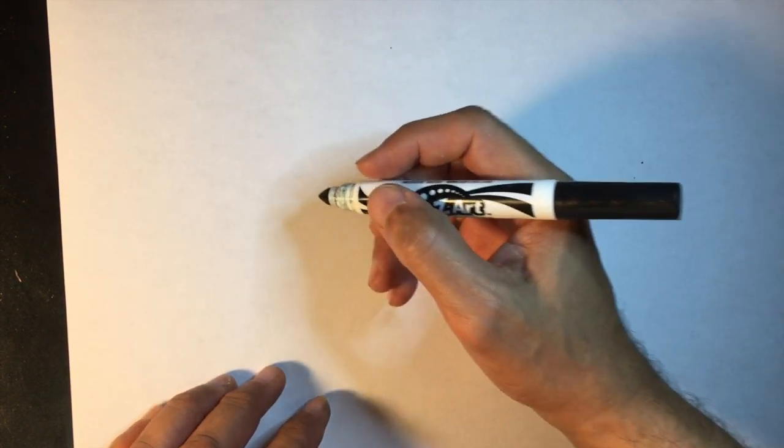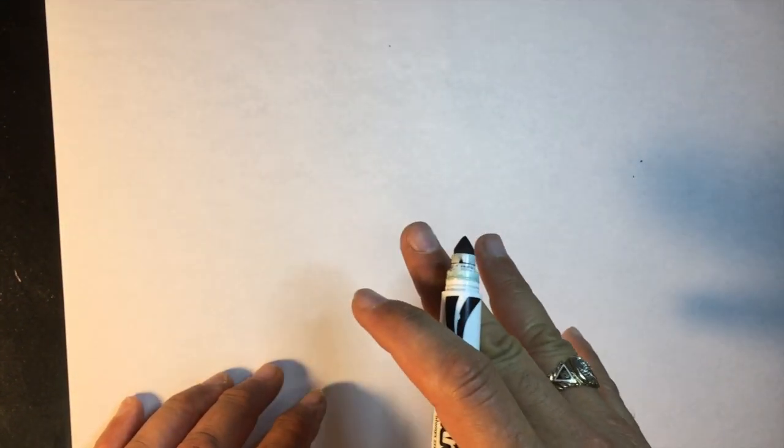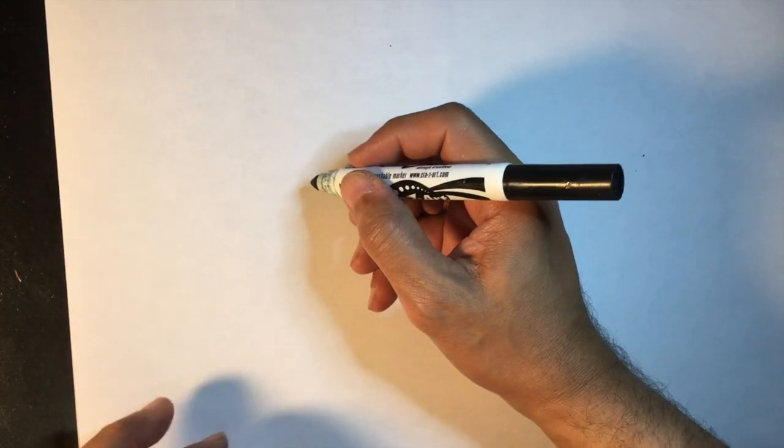I've noticed that the popular thing for a lot of kids these days, particularly little girls, are unicorns. So I thought today's lesson will be about how we can draw a basic unicorn.